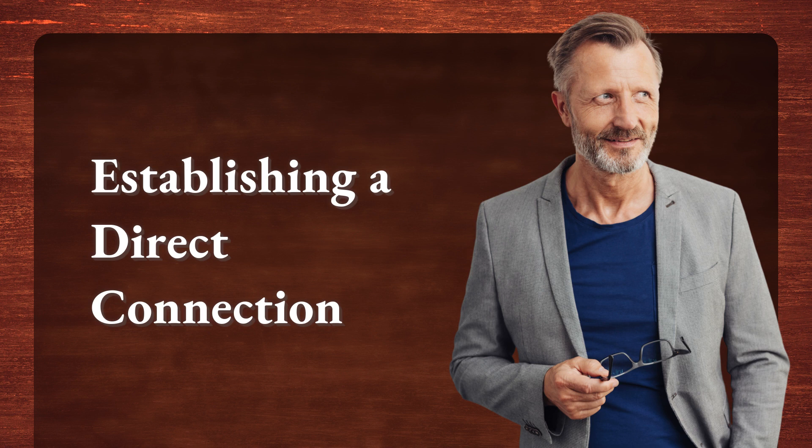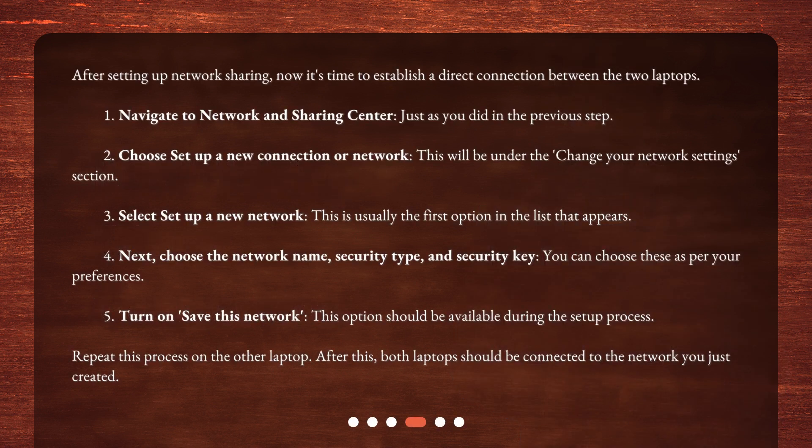Establishing a direct connection. After setting up network sharing, it's time to establish a direct connection between the two laptops. 1. Navigate to Network and Sharing Center as before. 2. Choose Set Up a New Connection or Network, under the Change Your Network Settings section. 3. Select Set Up a New Network — usually the first option in the list. 4. Choose the Network Name, Security Type, and Security Key as per your preferences. 5. Turn on Save This Network during the setup process. Repeat this process on the other laptop. After this, both laptops should be connected to the network you just created.